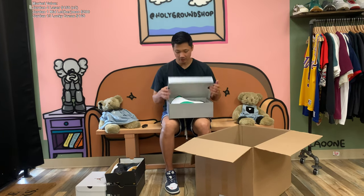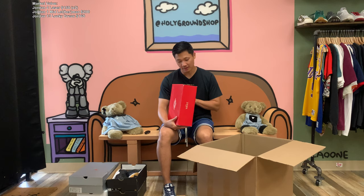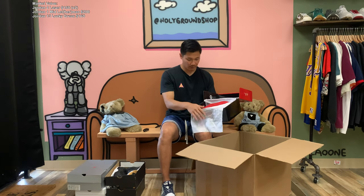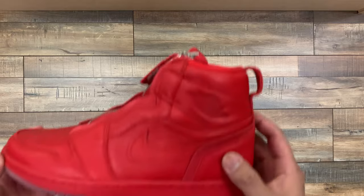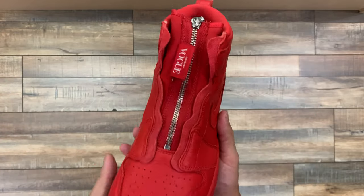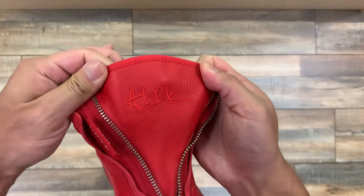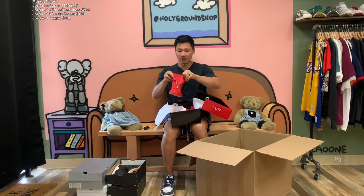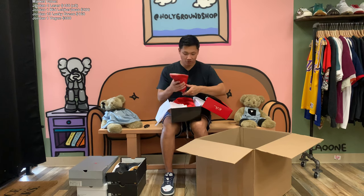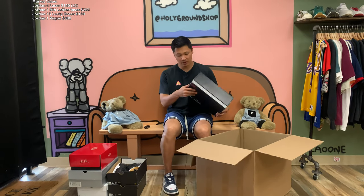Now we have this red Jordan box — it is a women's Air Jordan 1 High Zip, it says AWOK. I don't think I've seen this pair before. The leather quality feels super nice on this pair — all red with a clear bottom. They look to have been worn maybe once and say Vogue on them, so I'm guessing it's a collab. When you unzip it, it kind of pops out and flares a little bit. It comes with some really nice dust bags, though I don't know the exact value given that it's used.